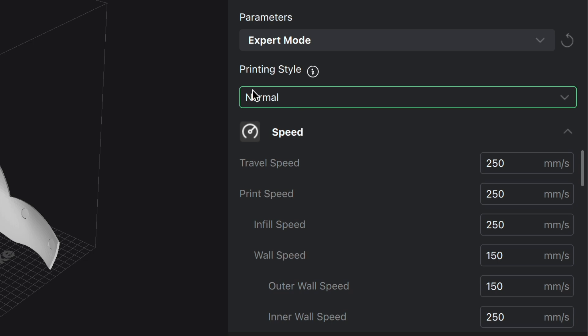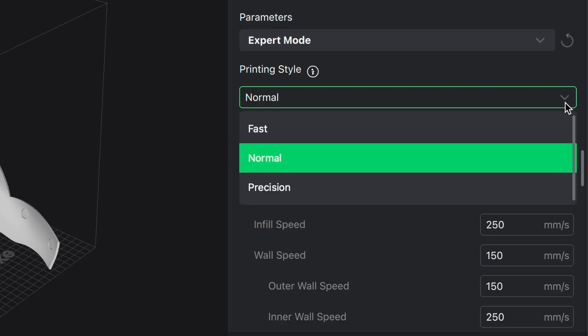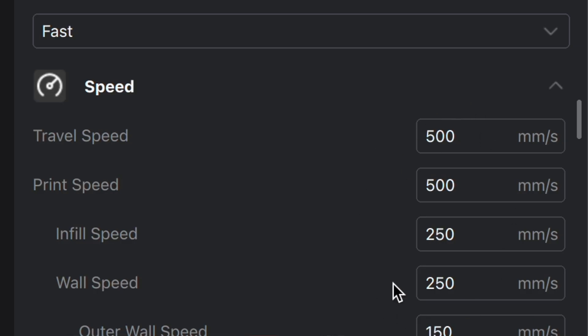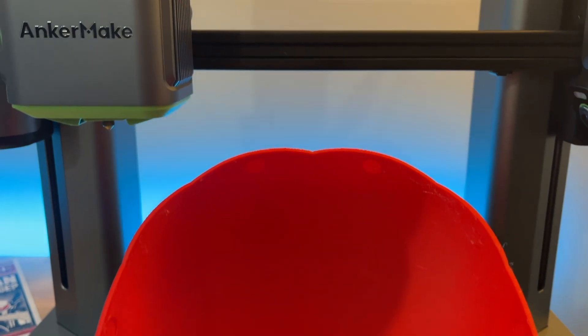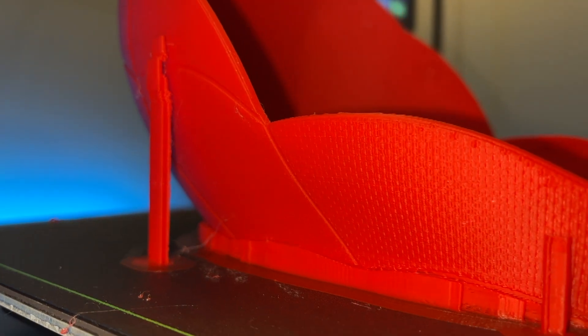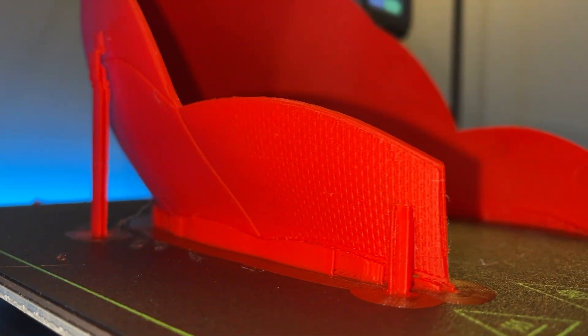The best part about the M5 is its insane speed. I printed this part at AnkerMake's normal speed setting, which is 250 millimeters per second. For comparison, an average 3D printer off the shelf will print at about 60 millimeters per second. With AnkerMake, you also have the option to print at fast speed, which is a whopping 500 millimeters per second. I opted to print at normal speed just to make sure all the fine fabric-like details showed up — and as you can see, the print quality is just exceptional.